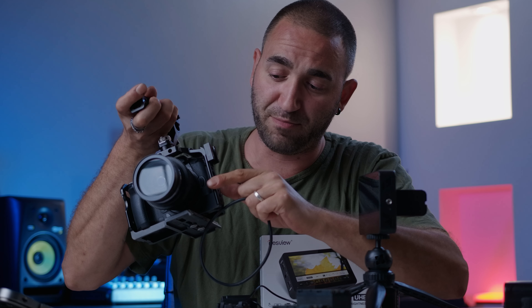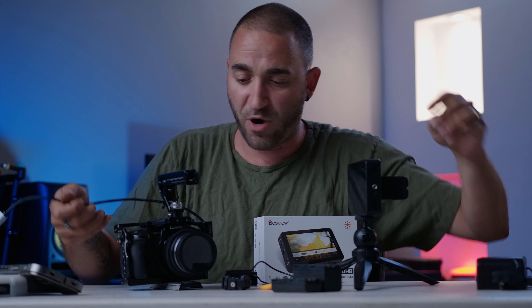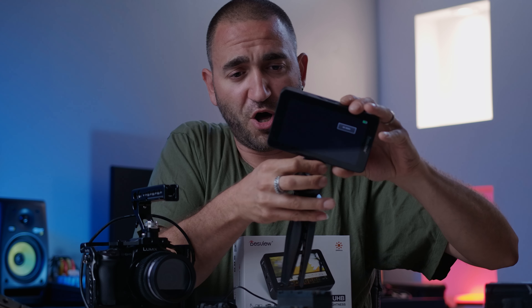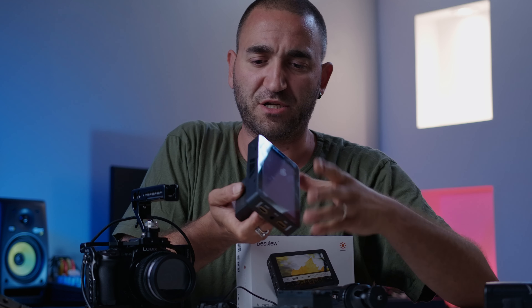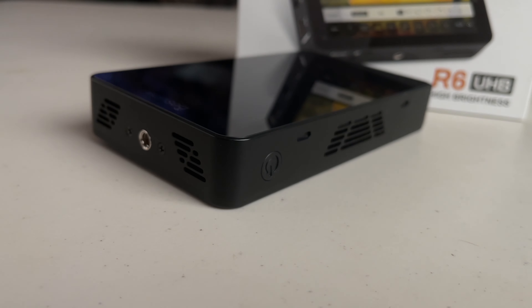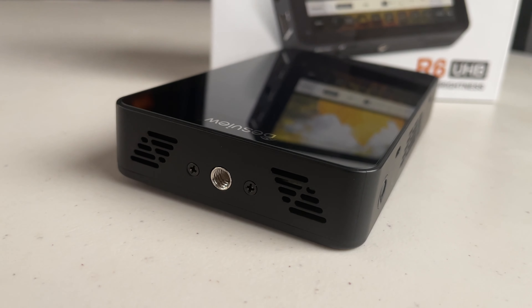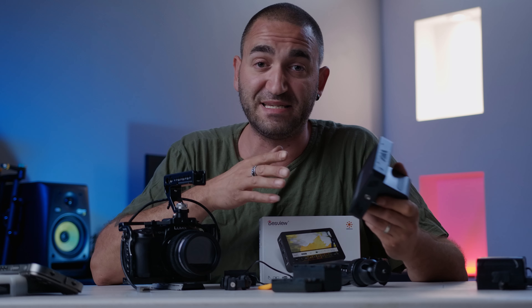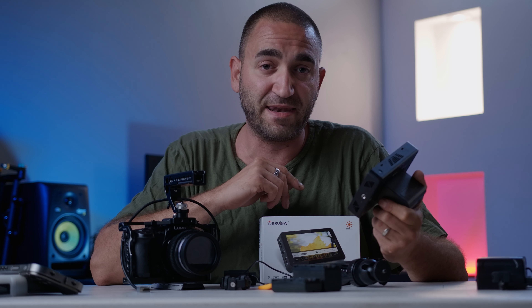Now I'll plug the HDMI cable from my GH5 into the monitor and mount it to the camera. At the top of the monitor there's a small grille vent for the internal fan, since being ultra-bright means the monitor needs active cooling. We have full control of the fan — we can turn it off, or set it to auto, high, medium, or low.